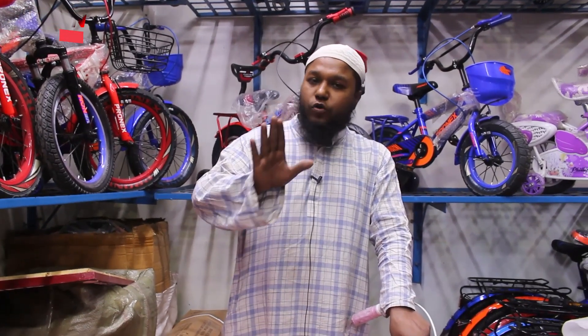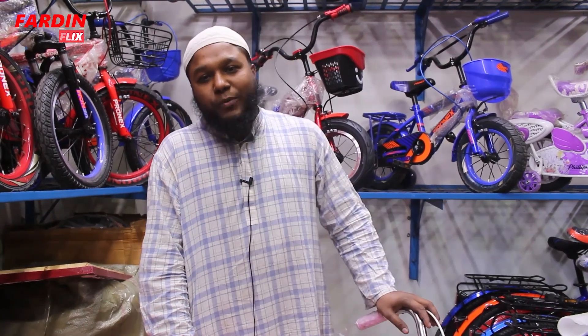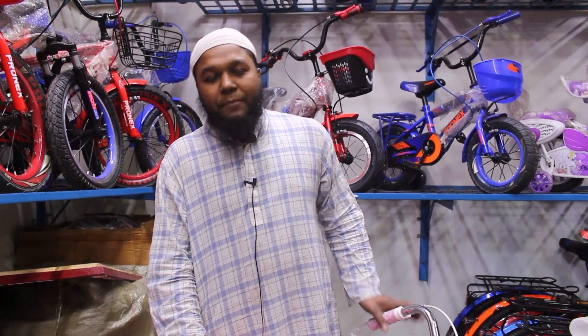Please share your video with us. Thank you so much for watching. I will see you in the next video. Asalaamu Alaikum wa rahmatullah.